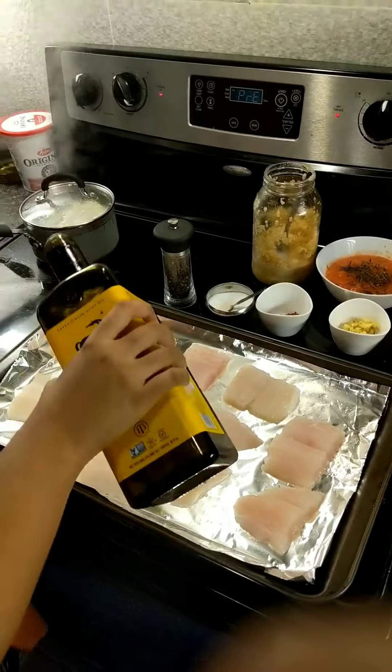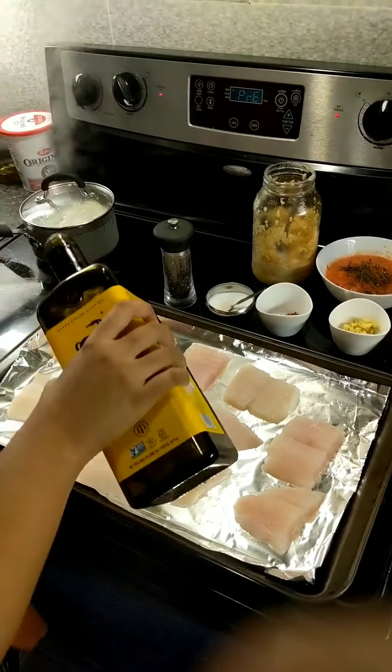We will add some oil and a little butter. Now we add salt, pepper, and oil.